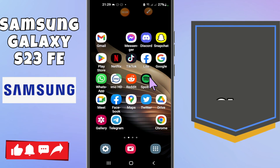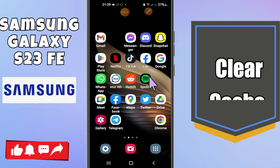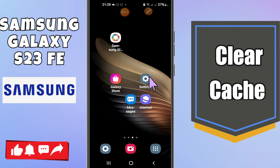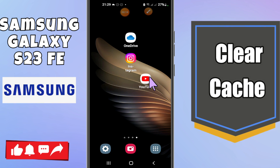Hi everyone, welcome back to another video. In this video, I am going to show you how to clear the cache in Samsung S23 FE. If you want to clear the cache or wipe the cache, I will show you how to do it and tell you all the steps you have to follow. If you are new to this channel, don't forget to subscribe. Now let's watch the video.